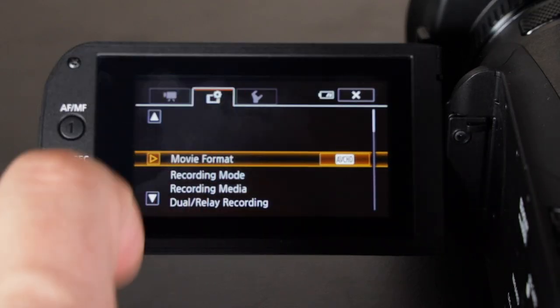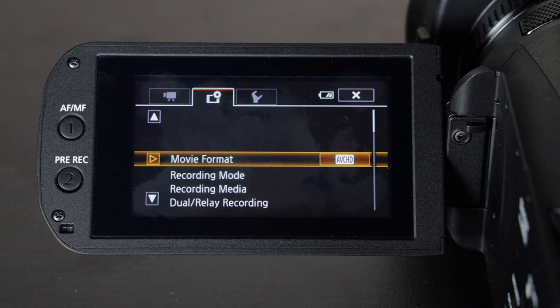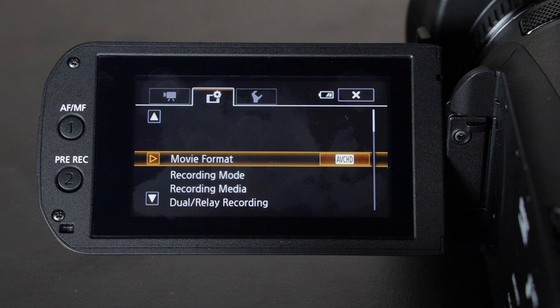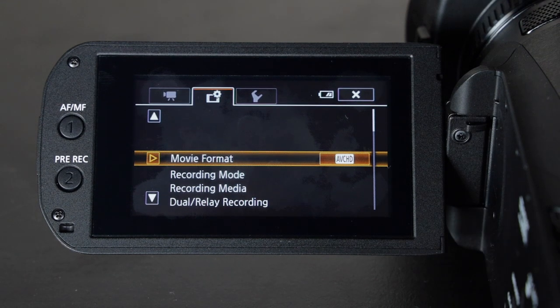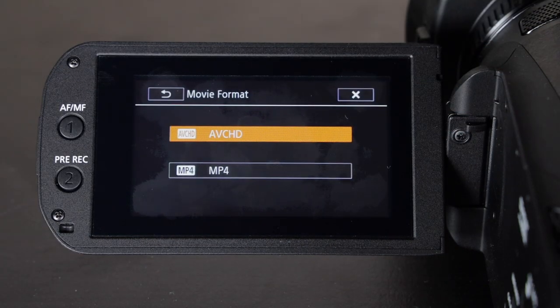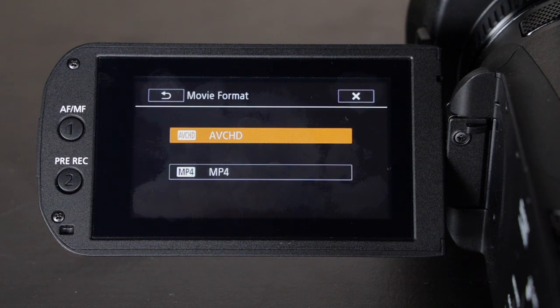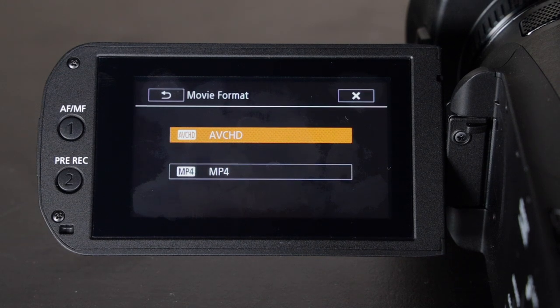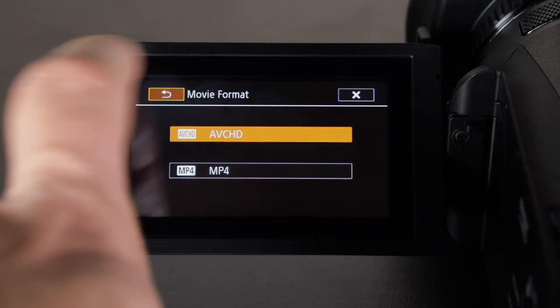Going to the second menu, this is where you set up how you want to shoot. The first item is movie format — I have it set to AVCHD, which is a little bit better quality than shooting in MP4. MP4 is a little easier because you can just grab that file and send it and it's watchable right away, whereas with AVCHD you'd need to edit in post and export in a different format.